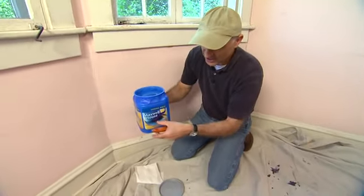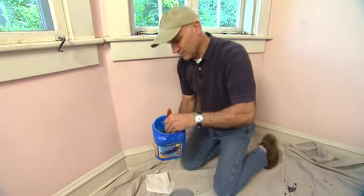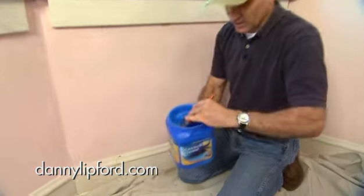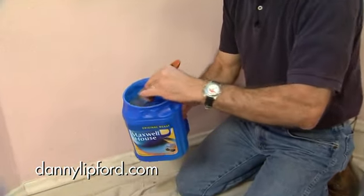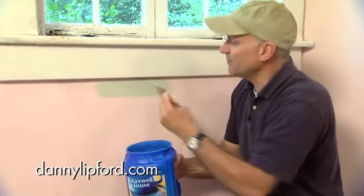I usually only add two or three inches of paint, so it's very lightweight. I can dip in my brush, and because there's only a couple inches of paint in there, I can tap off the bristles on the side, which is very hard to do in a full can of paint. And I can apply just exactly the right amount of paint.